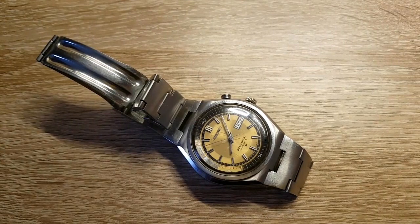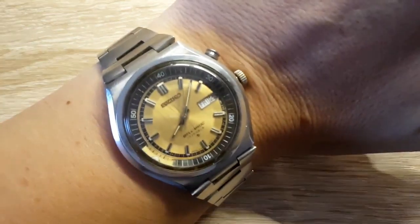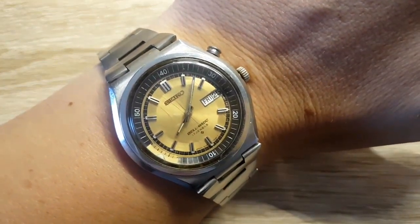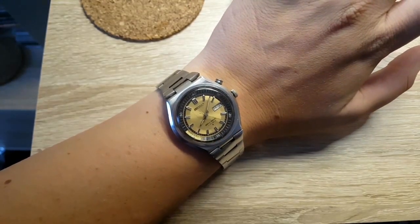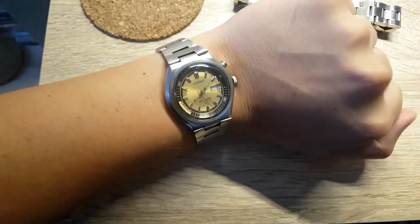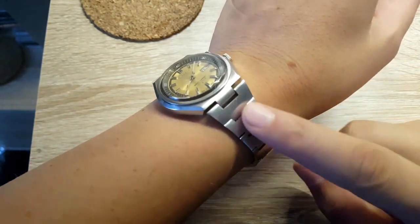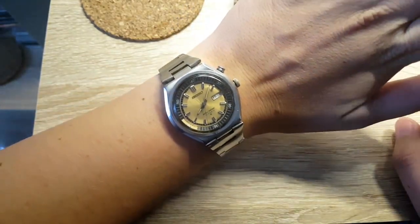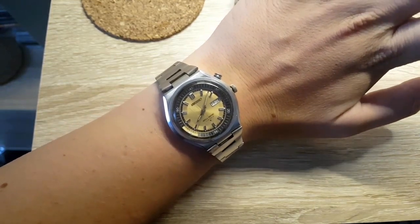Yeah, it doesn't last very long but super cool — I'm always stoked when this thing goes. Here's the wrist shot. Now you can see it, and this watch just looks beautiful on the wrist. The band works really well with this watch and the overall composition is beautiful.